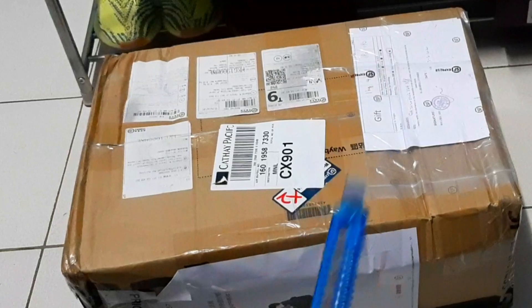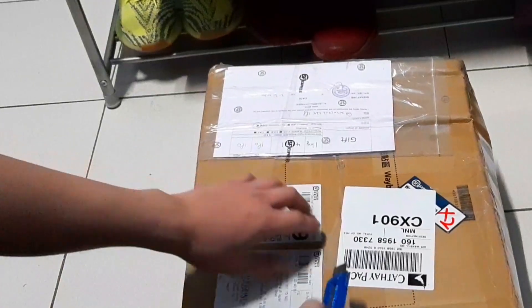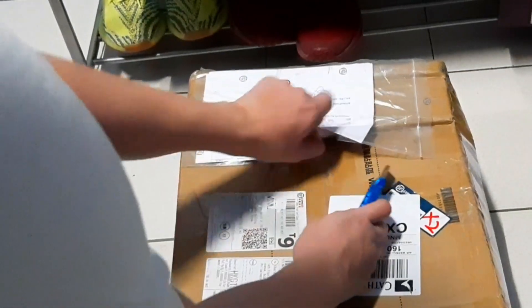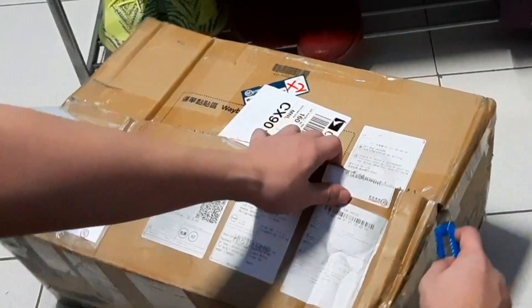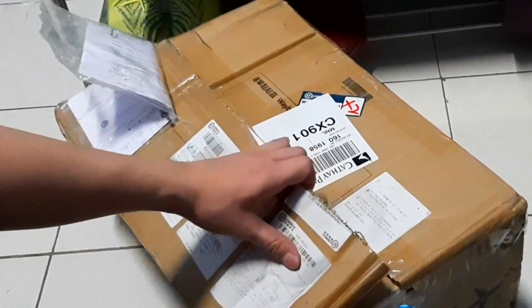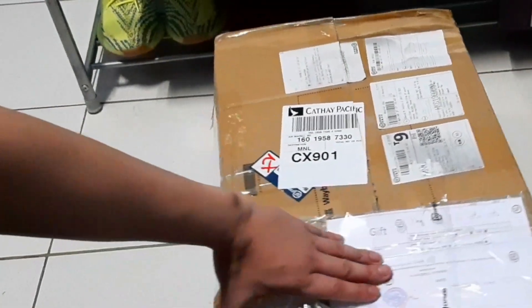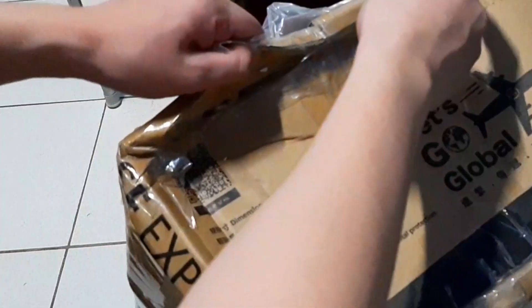Got my cutter over here. Let's cut it open. This is by far my biggest unboxing ever. Alright, there it is. Let's cut the edges, shall we? I pretty much sealed this thing up quite nicely.